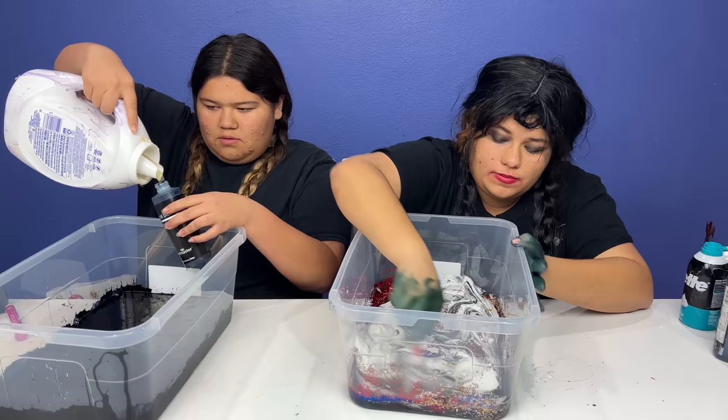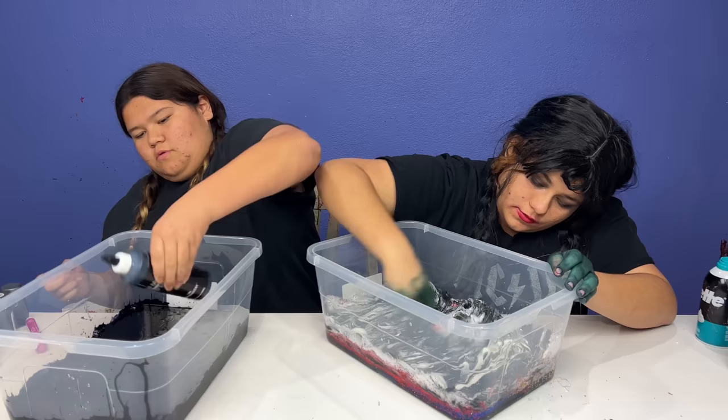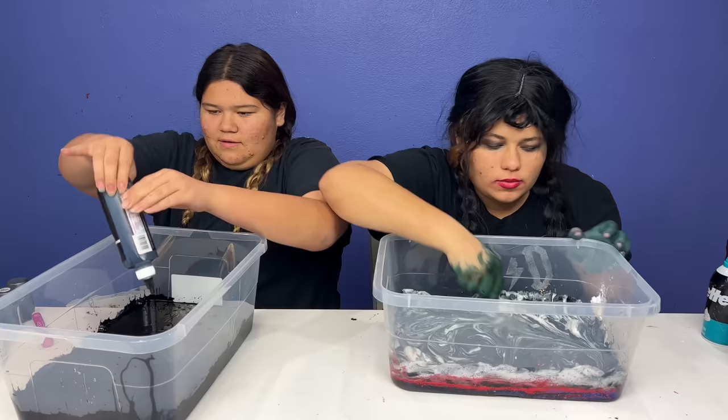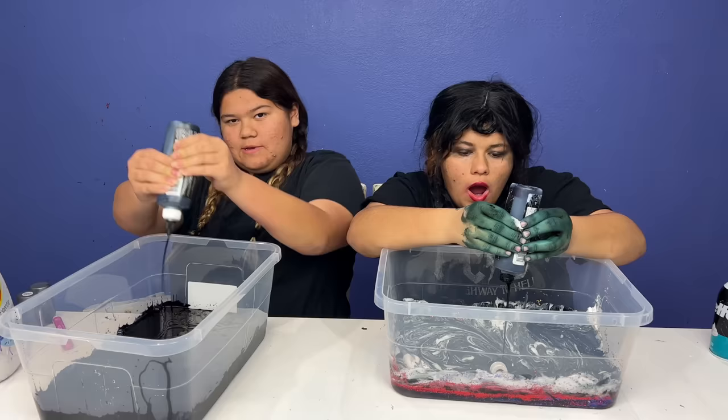I feel like I have more glitter than glue in here. Izzy got two bottles, that's why - but it's okay because I have a slime right there that's perfect. Let's shake it up. Now let's see guys. I'm just gonna add a little bit more food coloring - it looks like I'm adding food coloring for this activator.